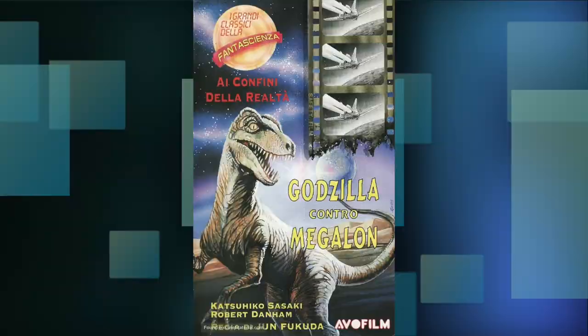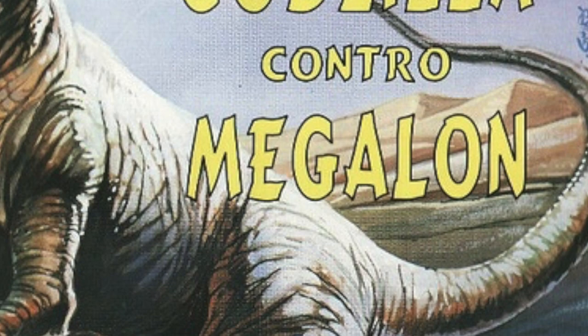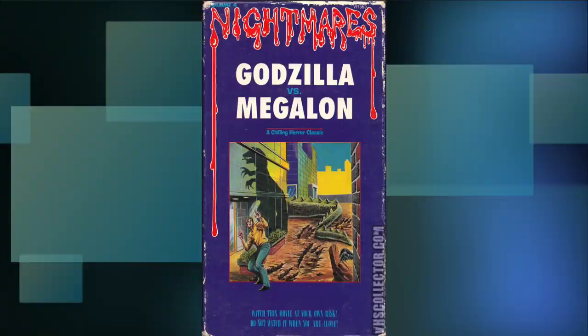AVO Films release. Okay, you got me there guys — is the Jurassic Park style raptor supposed to be Godzilla or Megalon? Actually, forget that — are we in the desert? Are we even on planet Earth? And what's up with the burnt film reel of a jet flying over a planet? Did actual freaking aliens make this cover?